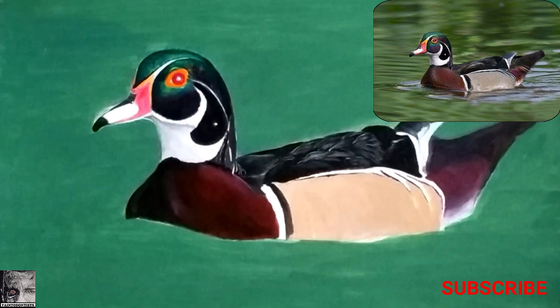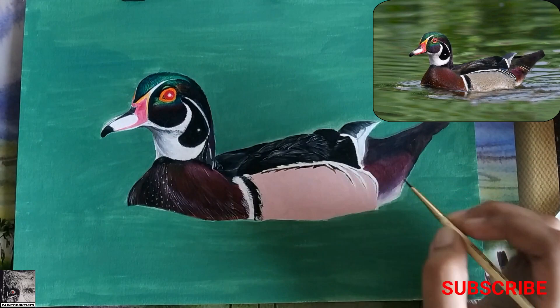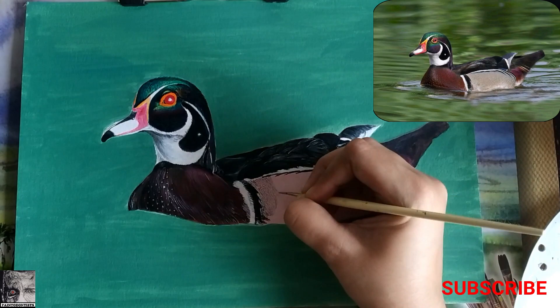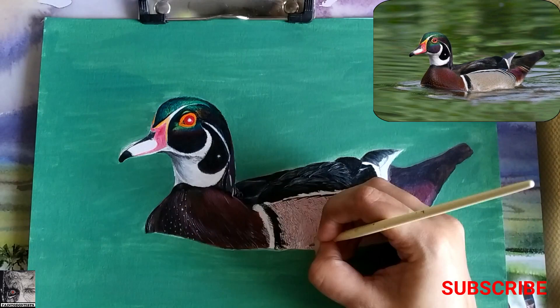Starting with the wings of the duck, I took maximum time finishing this portion. Either I couldn't get the shade right or the texture right. I got the texture right in one attempt but the shade was very different from the reference photograph. I had to redo this particular area at least three to four times to get it correct. After trying a couple of times, I decided to concentrate on the background first and then get back to this portion.